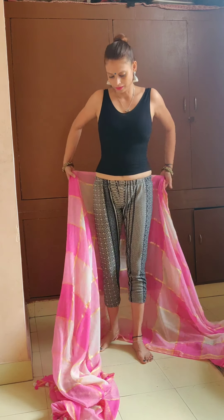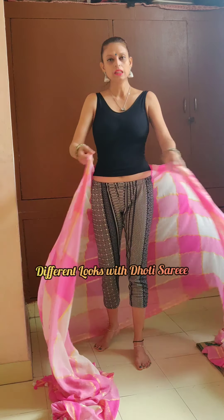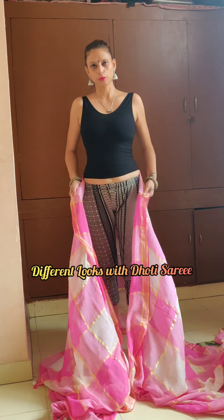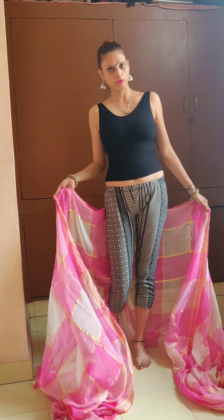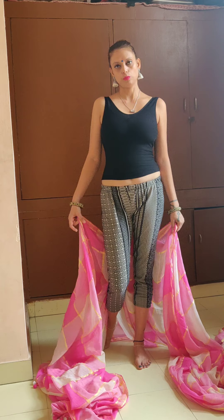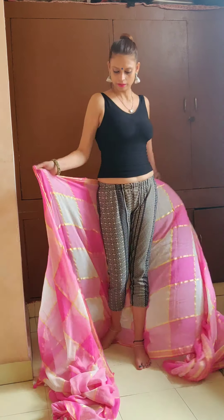Hey guys, so I've taught you how to wear a dhoti saree. Today I would be going ahead and letting you know the variation in dhoti which can be worn in both western and traditional forms. Let's get started. I'm using this cotton saree, obviously because cotton is the best fabric to wear a dhoti.